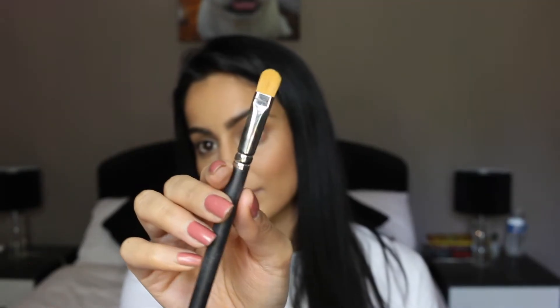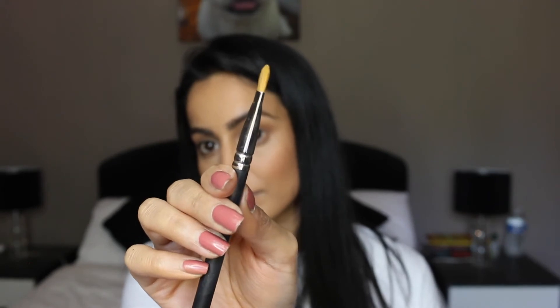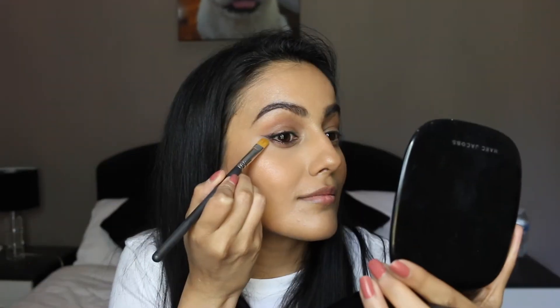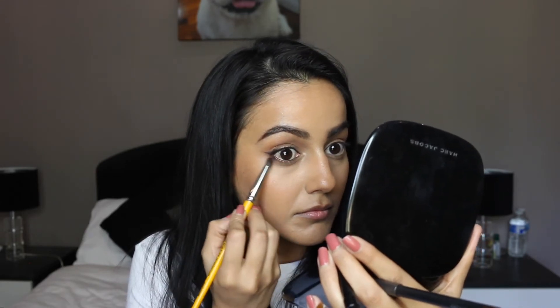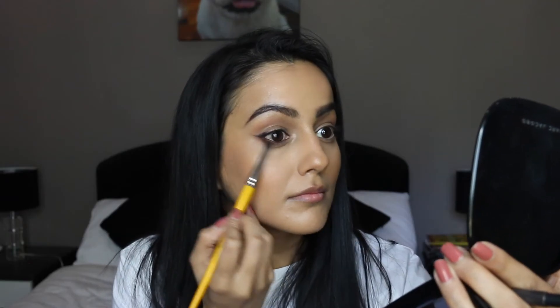Then find any flat synthetic brush that you have. I like to use the MAC 242 — it's very firm and it's going to help when you are cleaning up under your wing. Look at that. You can actually leave it like this but I prefer to have a smoked out lower lash line so I will go in with a pencil brush and just blend out the lower lash line. Look how much of a difference that makes when compared to the other eye.